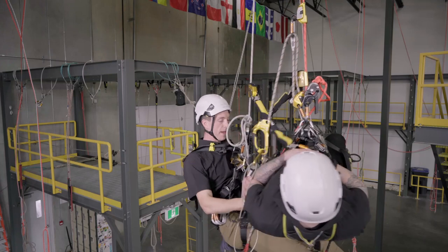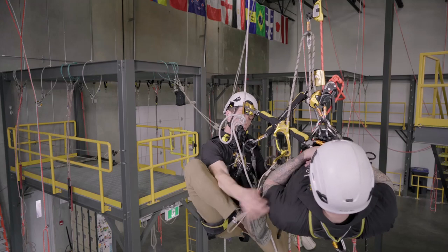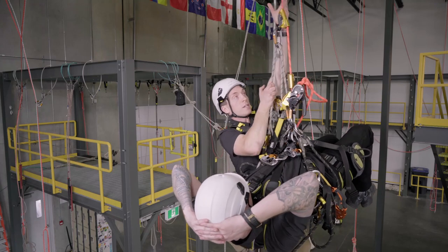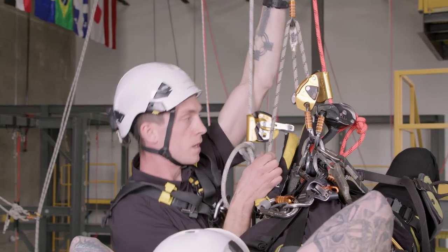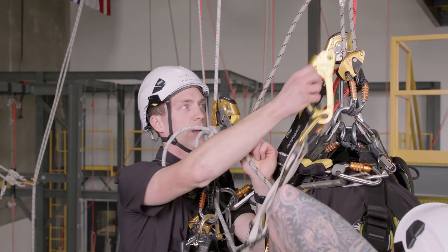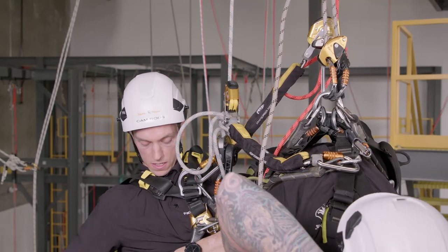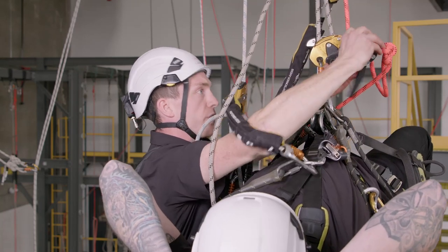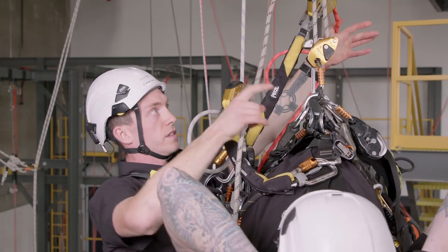I'm going to step into this and perform a pick with them, putting them into that grigri. Just standing up nice and tall, reach down and lift them up until they're on that grigri. You can see their weight's on there now — we're finished with this. We can tidy up our hand descender and even remove that descender from the rope, as that grigri is their point of connection.